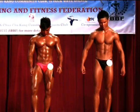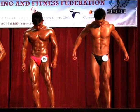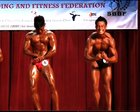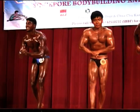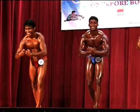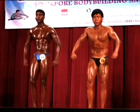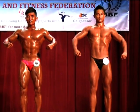One last pose — your most muscular. Let's go. Hit it hard guys, pump it up. And that's the front.